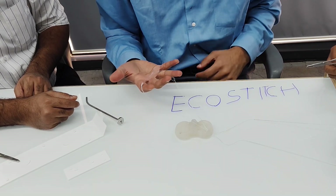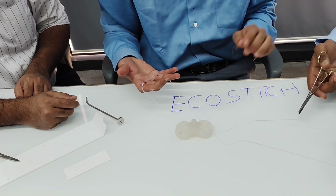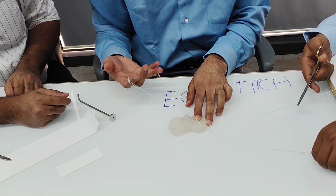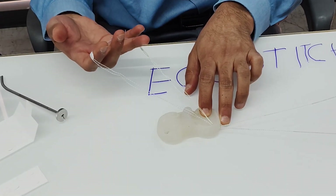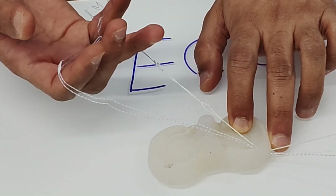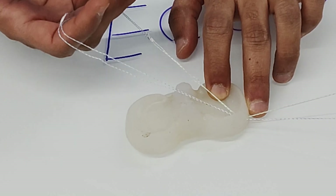The second assistant pulls the threads alternately — pull green, pull blue — to draw both anchors up.